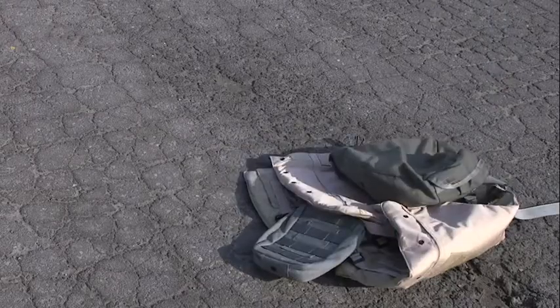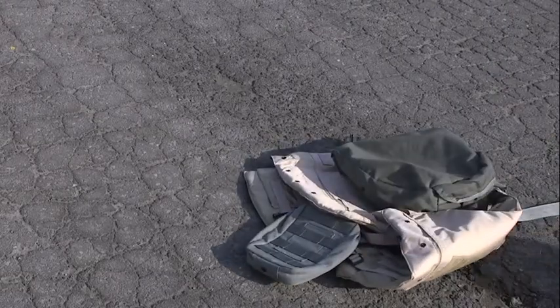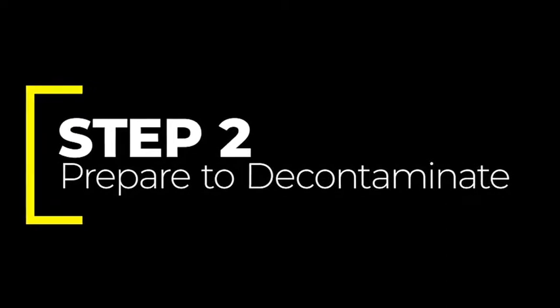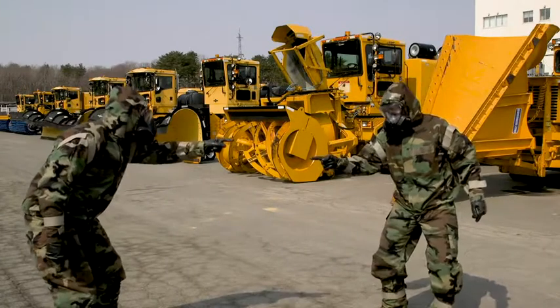Gently place your non-essential equipment nearby. Split into teams of two.